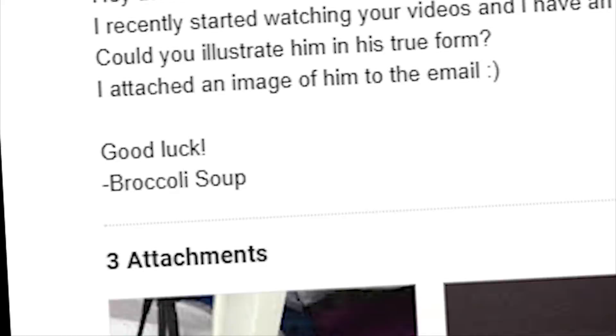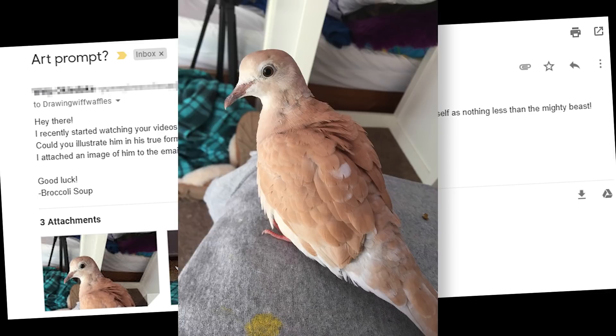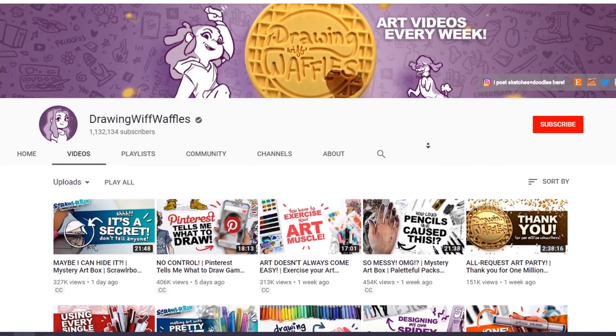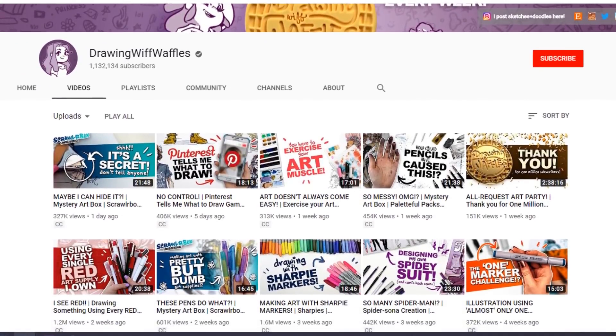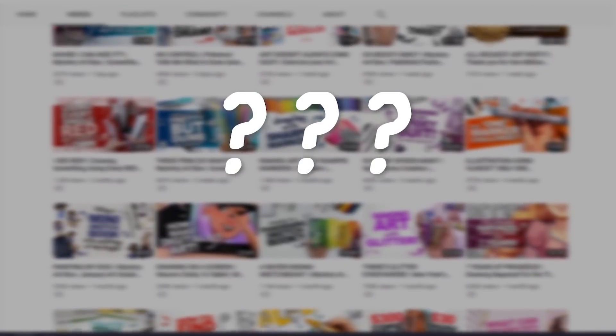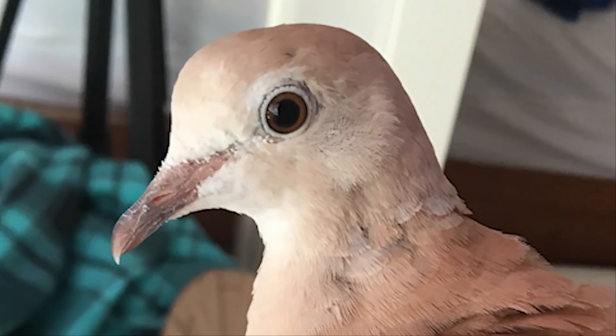I discovered an email in my inbox from someone calling himself broccoli soup, requesting that I draw their pet dove who they've accurately named Dragon, with an exterior that matches his fiery personality. I thought this was a sensible request seeing as I am Drawing with Waffles, known the internet over for my accurate depiction of legendary large serpent-like creatures. So here you go, Dragon, this one's for you.